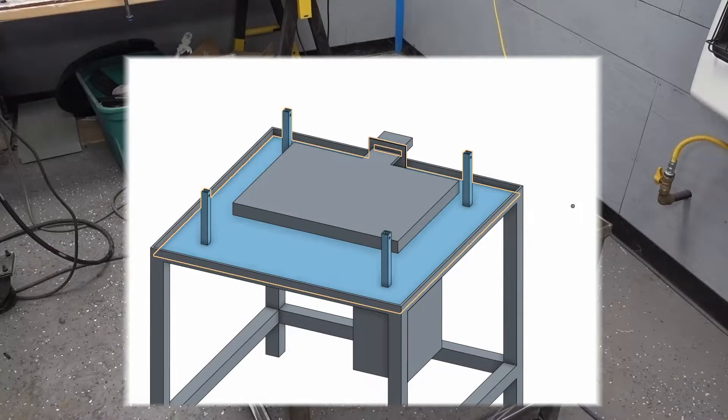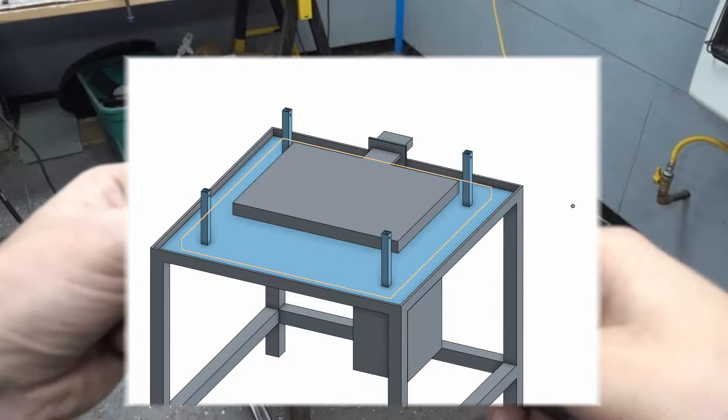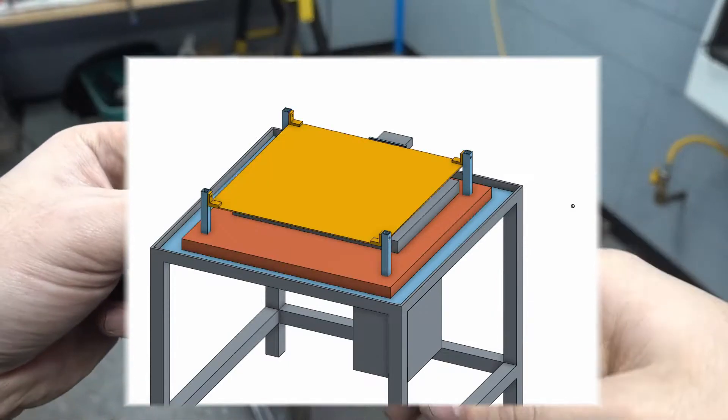With the base frame complete, we can work on the base plate. This plate will hold the fire brick below the heating element and the shield above.